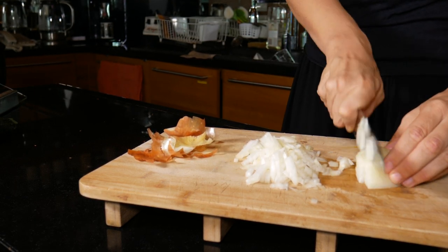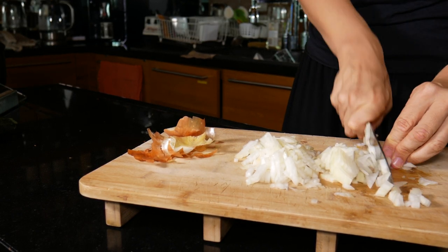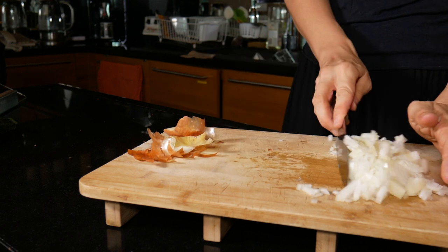I don't have great knife skills so this is as fine as I can get it. I care, but not that much. And then I just put that to one side.